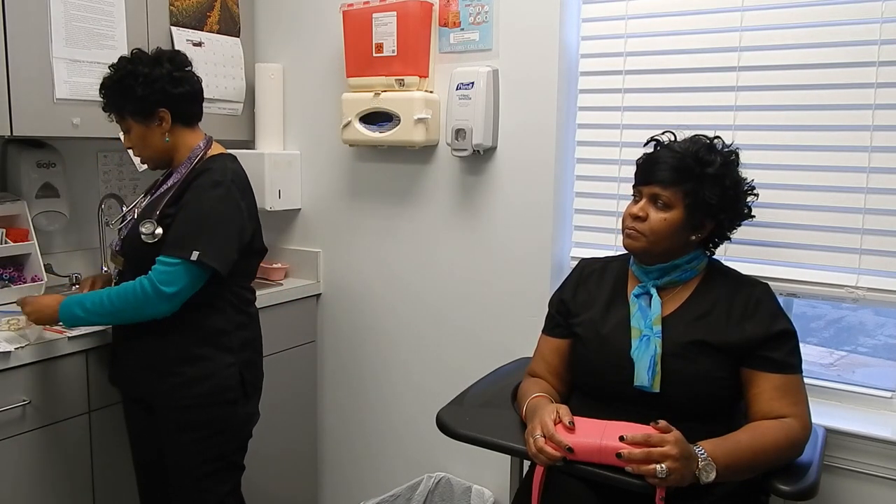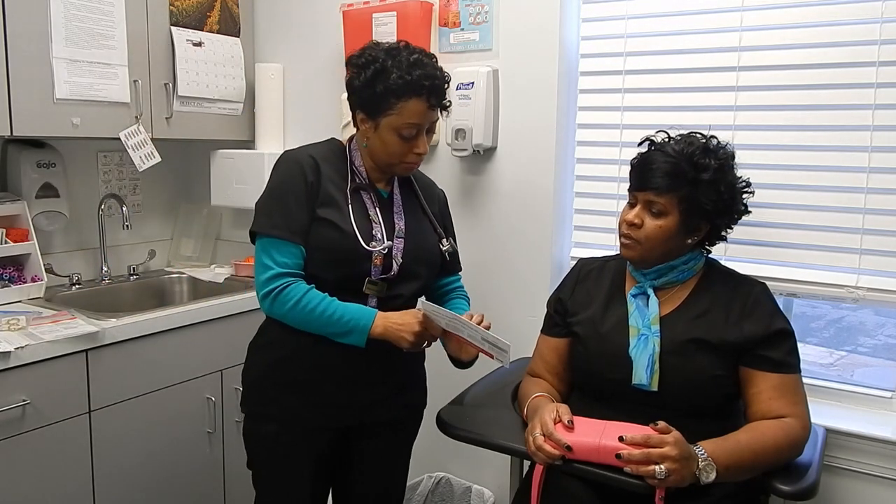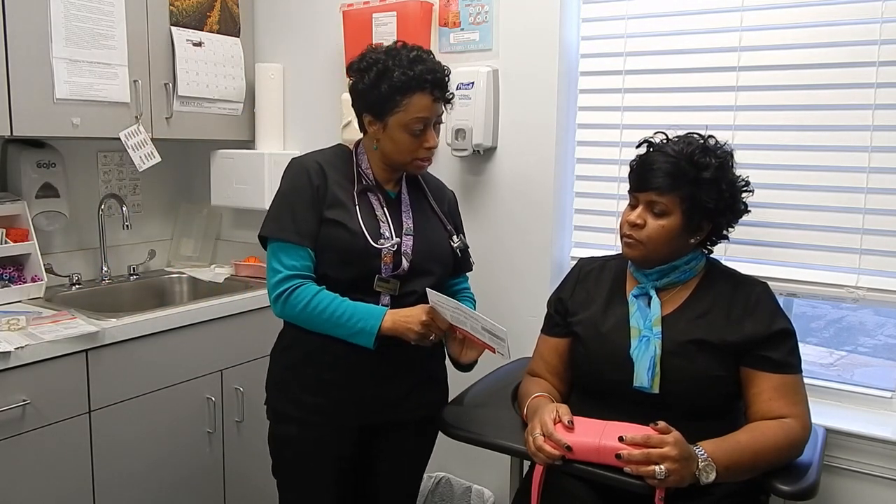Before we get started, I want you to see — I need to take a sample of hair. I want you to see a picture of it; it's about that much. I'm going to use the back lower section over here and I'm going to try to be as discreet as possible.